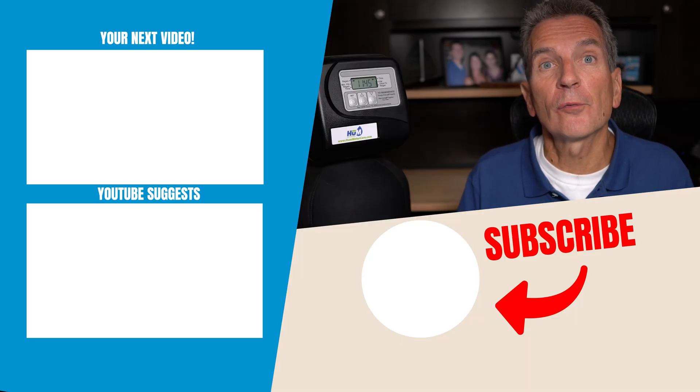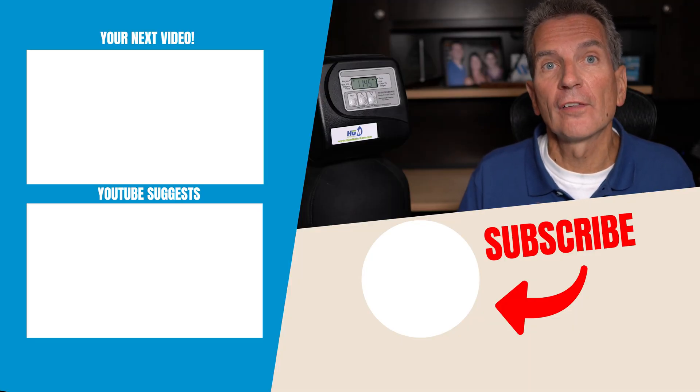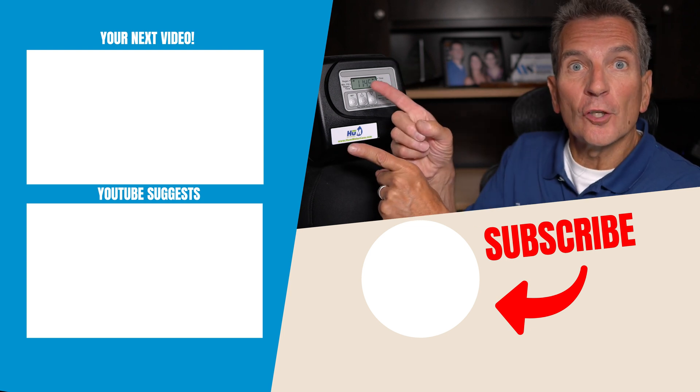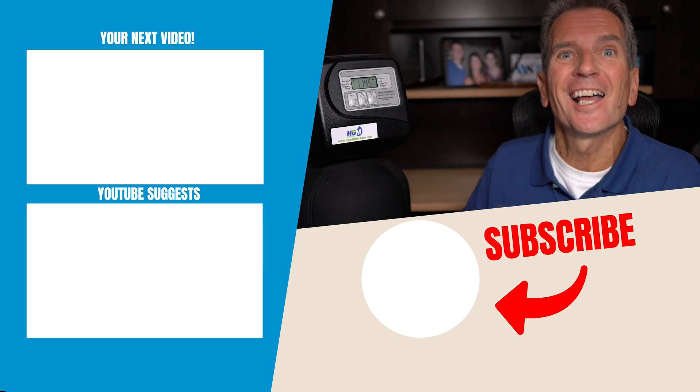As you can see, the Clack 3-button valve is a more basic valve than the 4 and 5-button valves, but there's still a fair amount of programming you can do with it. Click here to go to my next video on water filtration.